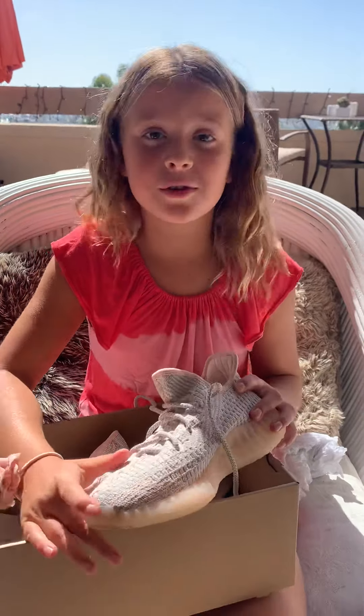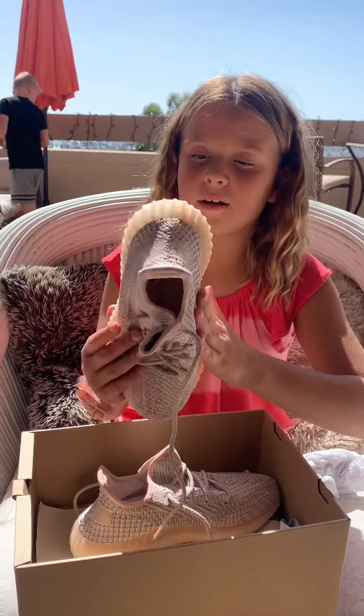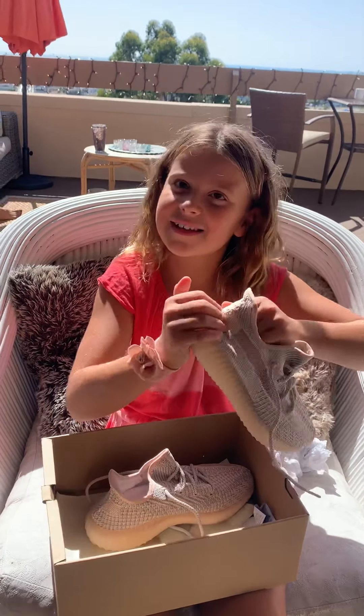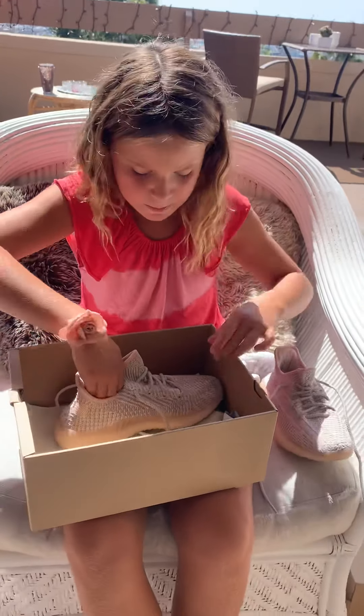They are super comfortable. All opinions are my own — if you guys don't agree with my opinions then that's totally fine. In my opinion, I think that they feel like socks, and back here if you bounce it's super squishy and they are super fun.